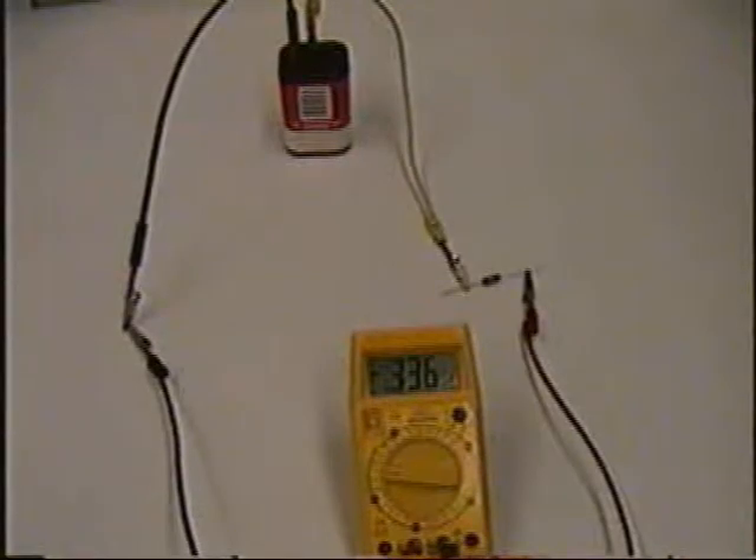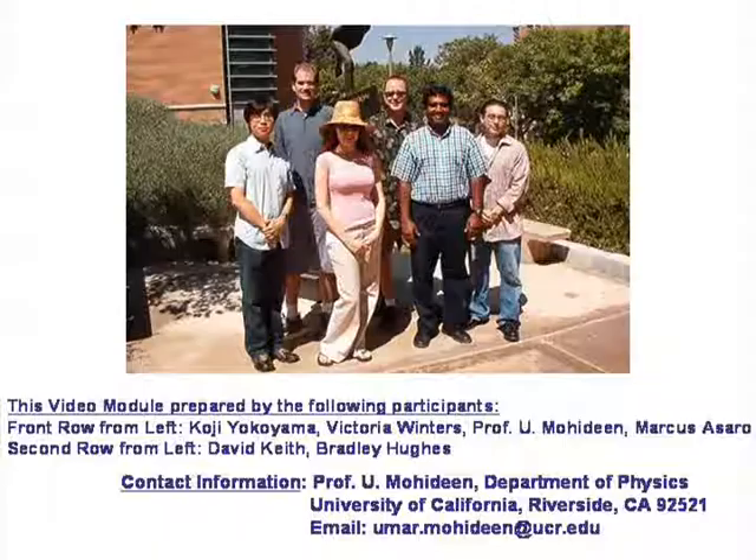If the terminals are reversed, there will be a negative sign in front of the digits, indicating that the current flows through the ammeter in the opposite direction. This completes our review of how the multimeter works. Thank you for watching.